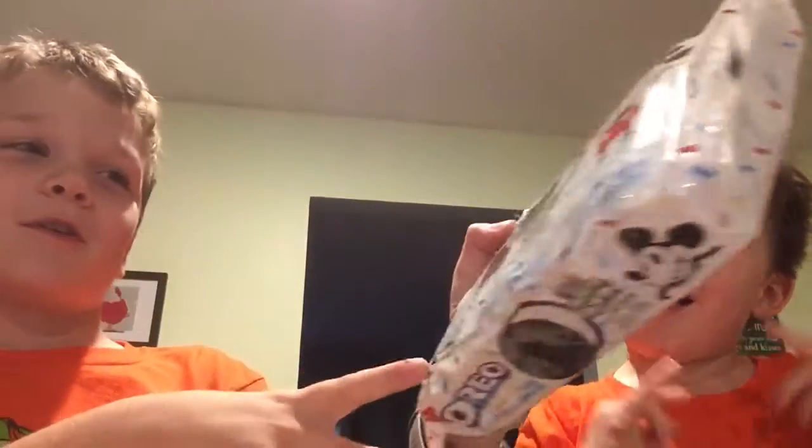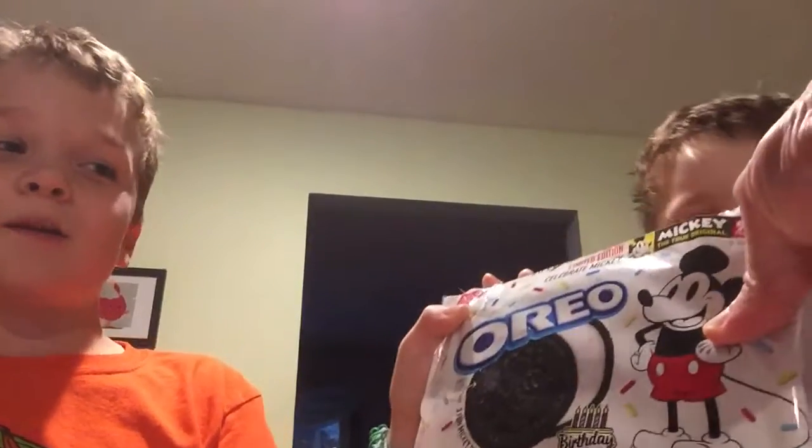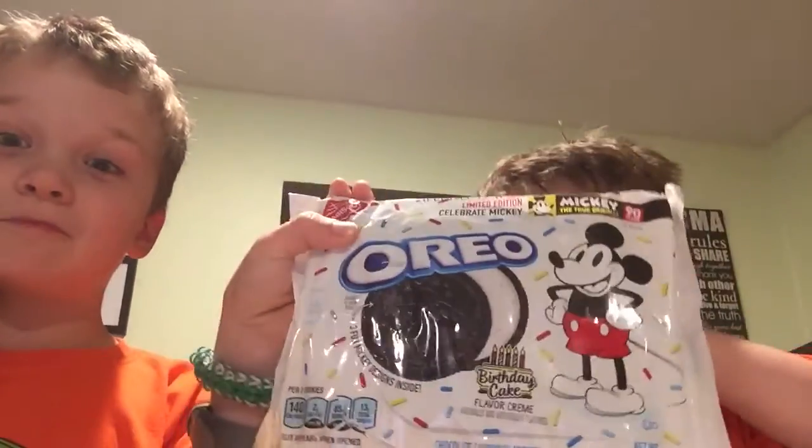Hi, welcome back to Oreorations, this is Andrew Troma again, and today we will be reviewing the limited edition — drum roll please — birthday cake Mickey Mouse birthday cake Oreo, celebrating 90 years of Mickey Mouse. Now to see what it looks like.